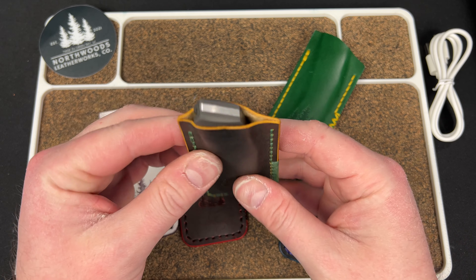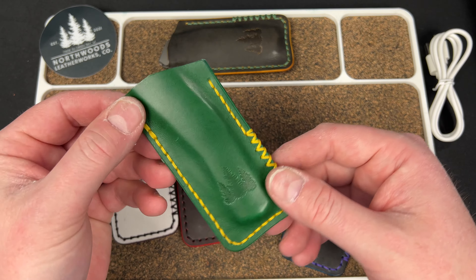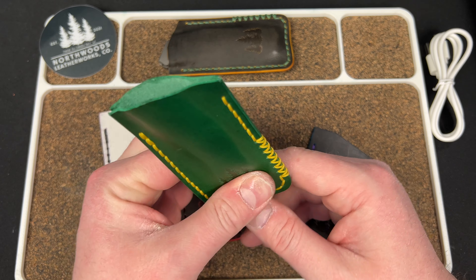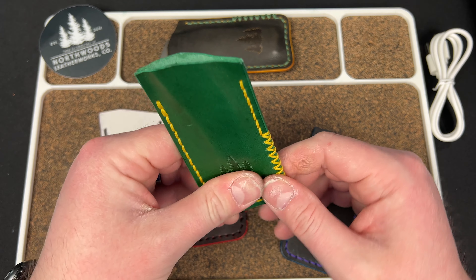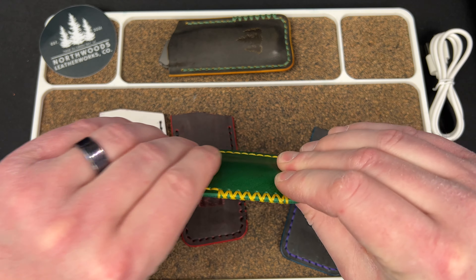That already looks fantastic. The yellow is a little bit darker than expected, but this is the one I had for it. So I might save this for something else or give it away — I don't know what I'll do. But I still really like it — just another slip.